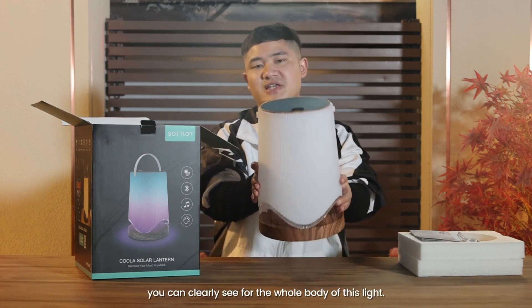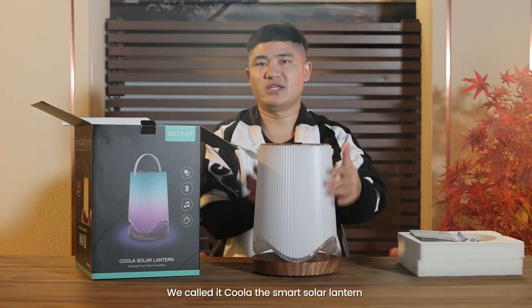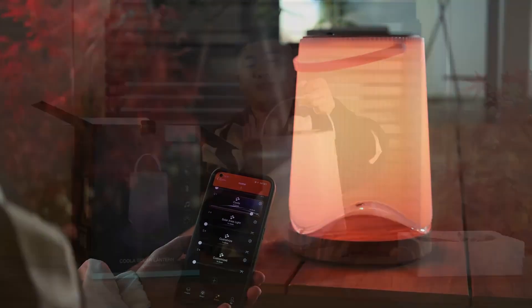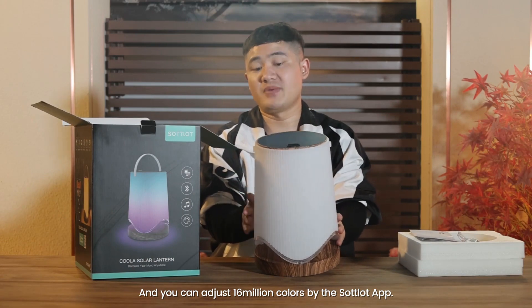You can clearly see the whole body of this light. We call it Kula, the smart solar lamp. It's also connected with the app by Bluetooth mesh, and you can adjust 60 million colors by the solar app.